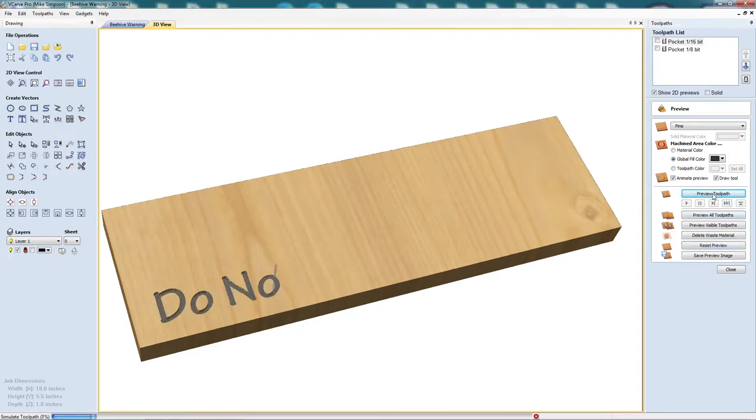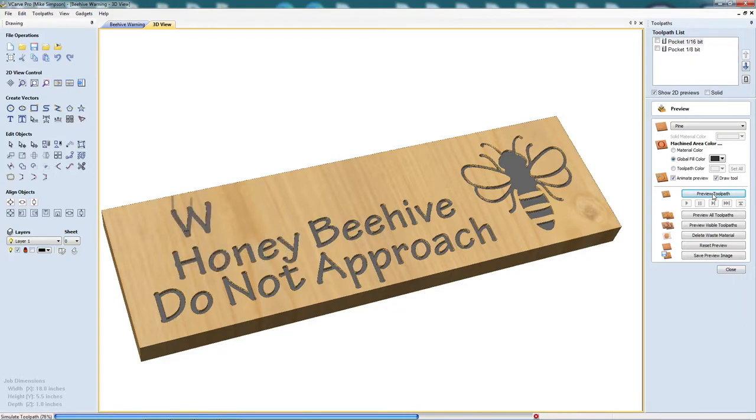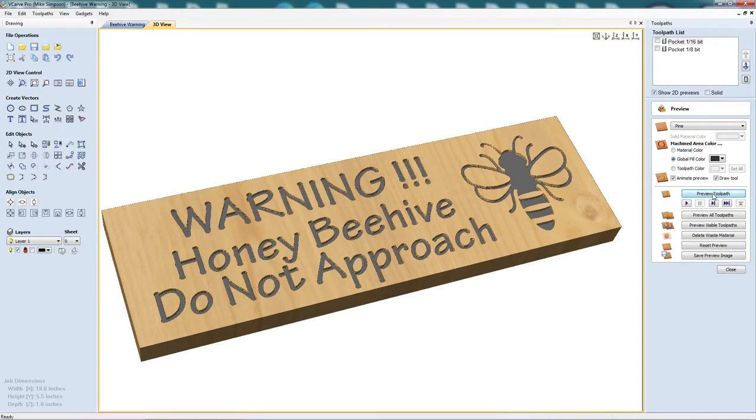So what I did is I created a toolpath for a 1/16 inch end mill. It looks like we were able to capture all the detail, but it's just going to take a long time to carve this out.